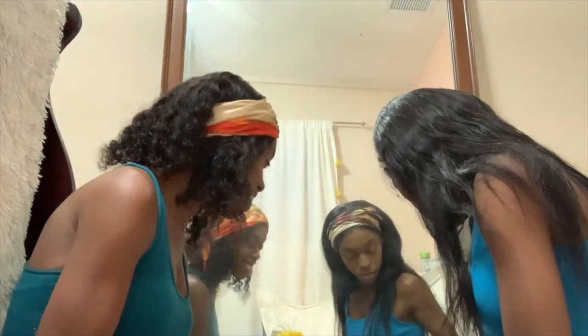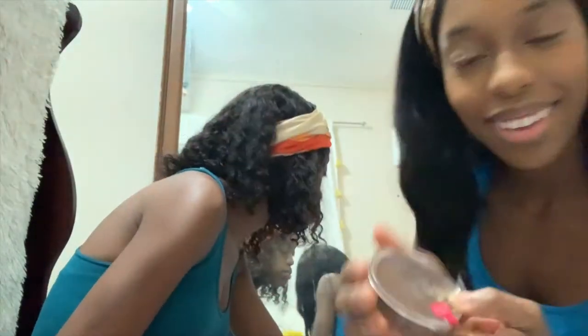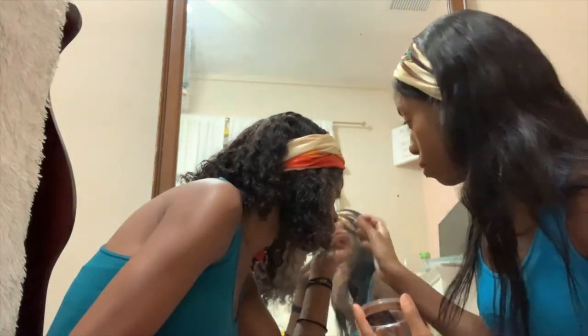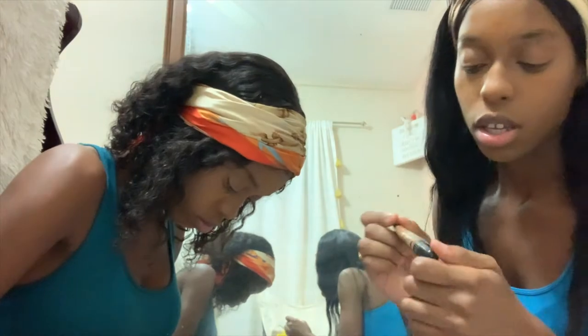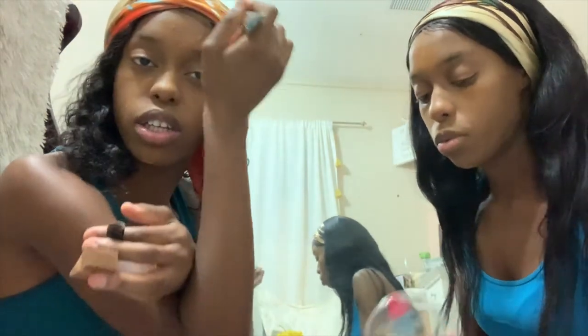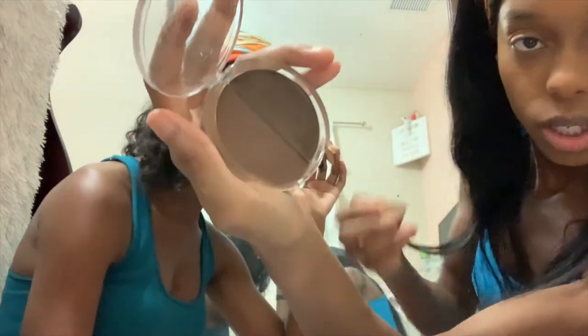From there we're going to work on other parts of our face with bronzer. I use this Ruby Kisses bronzer — I love this one. I use the lighter shade, Cocoa. Wait, this is Chestnut, not Cocoa. So you want your bronzer to be a little bit darker than your skin tone. Make sure when you do this you get some fish lips — you're going to put it on the cheekbones. Pay attention, that's this one — the lighter shade.